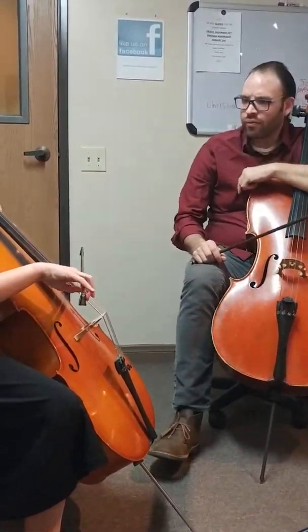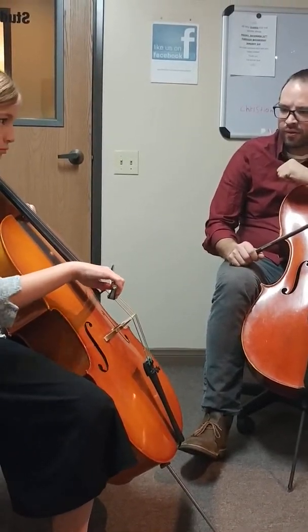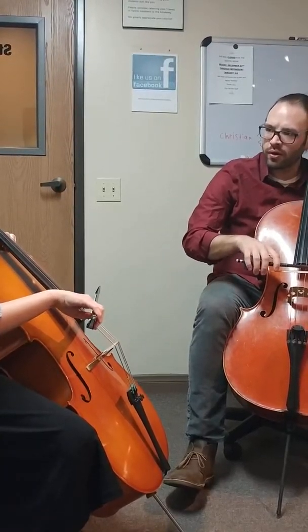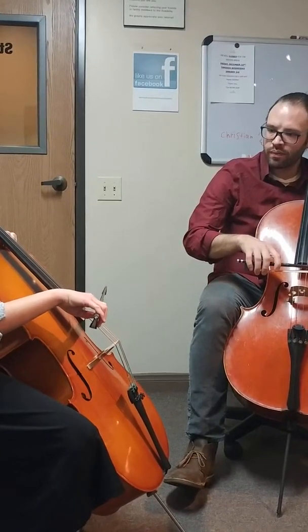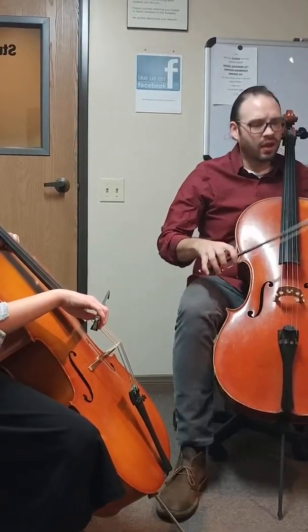Let's try it first. Yes. Now, put your bow down, and then do an up bow one. The up bow one's hard. Let's try it together. One, two, three, and...